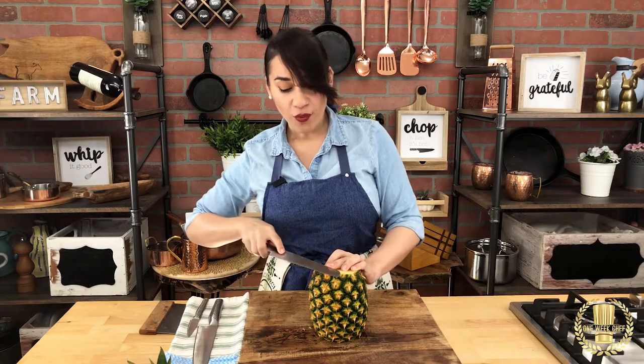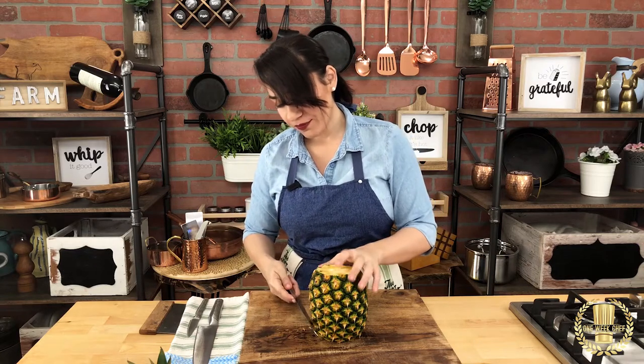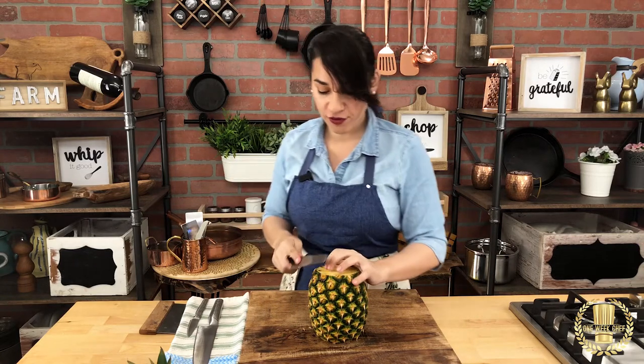Now that we have a steady base, we're going to go from the top of the pineapple with a circular motion all the way down. You could use whichever knife you prefer.